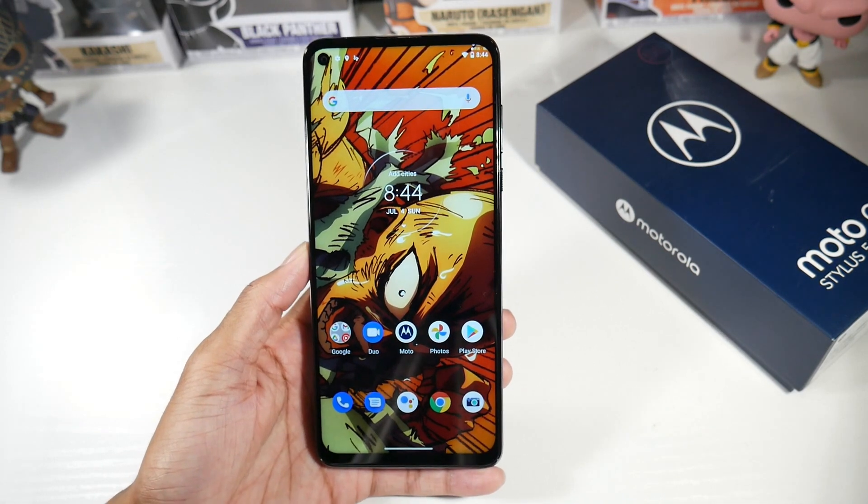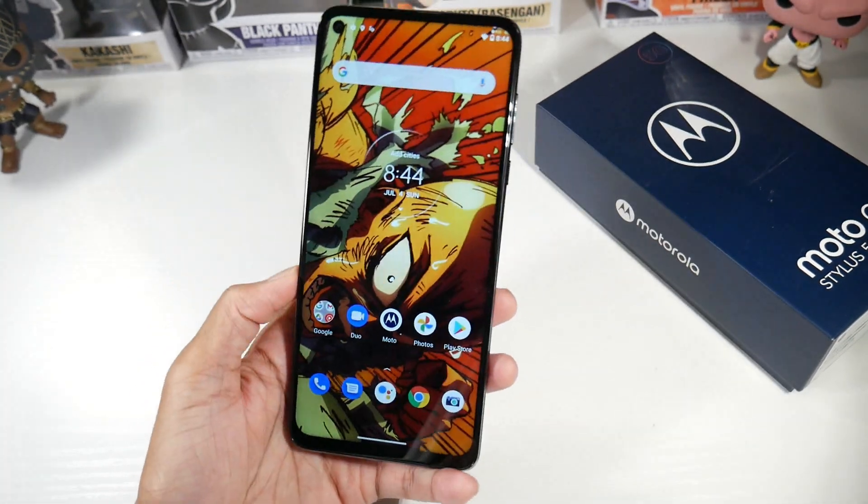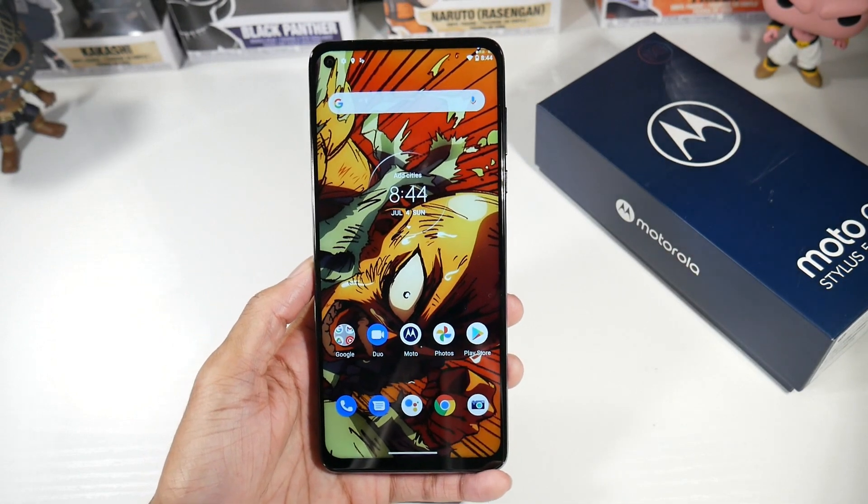So that's my first impressions of the Moto G Stylus. What do you guys think? Be sure to let me know, and I'll catch you guys in the next one.